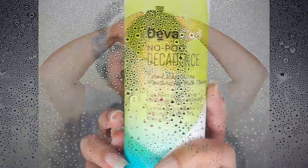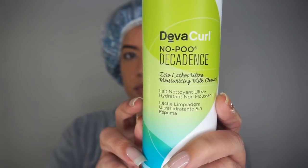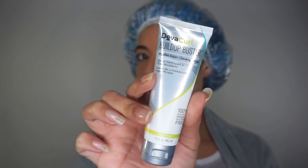I'm starting off on soaking wet, freshly washed hair. I didn't have any itchiness or buildup, so I cleansed with my favorite decadent snow poo. If I do feel any buildup or ickiness, I'll use Buildup Buster because it provides a deeper clean without stripping my hair. I usually only have to do this once or twice a month.